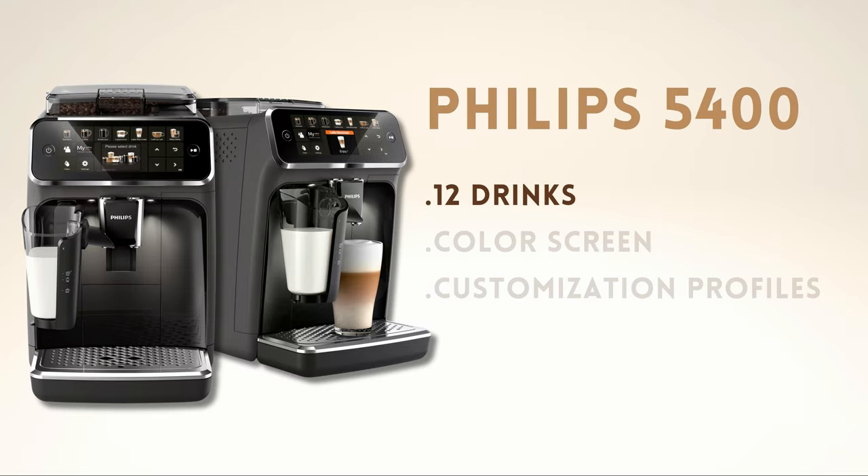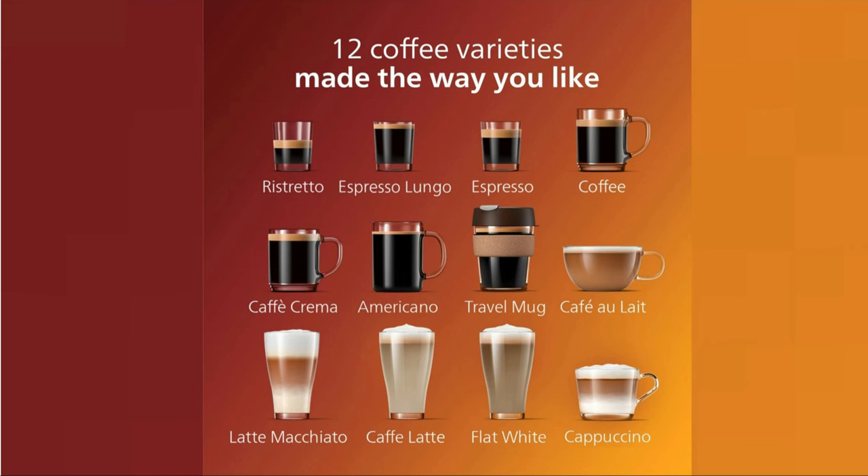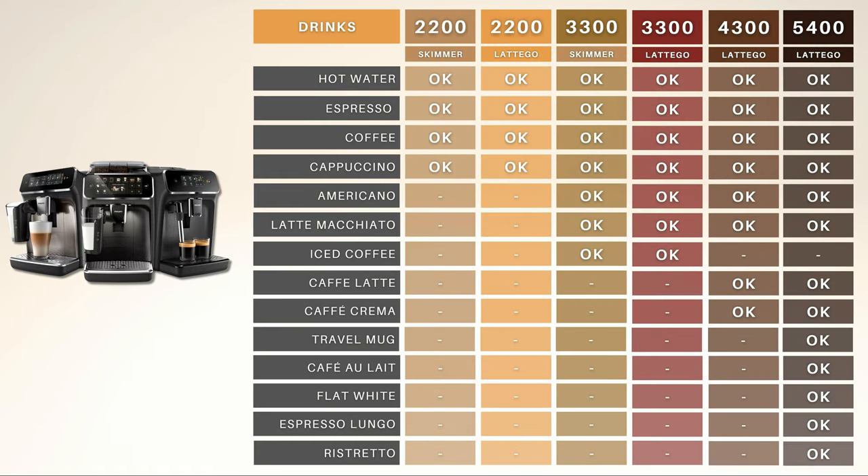The main difference of the 5400 compared to other Philips coffee makers is the number of beverages it can prepare. With the Philips 5400, you can make up to 12 different drinks, as you can see on the screen. And to give you an idea, these are the drinks that the rest of the models in the range can prepare.